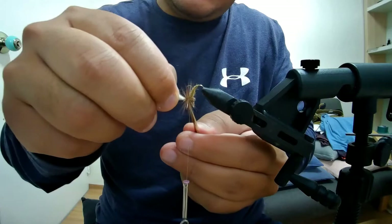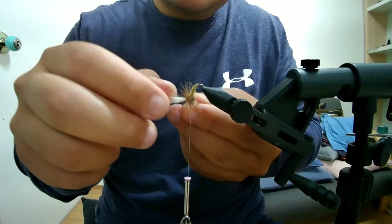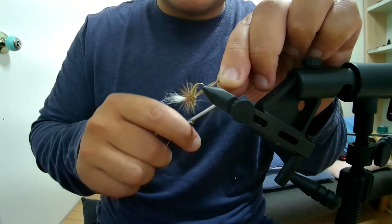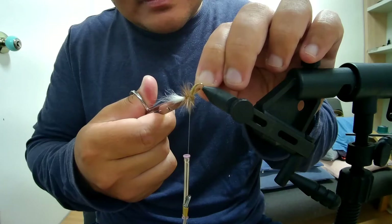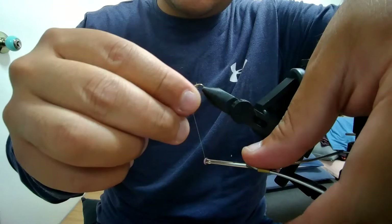Wrap around again — we'll try to do maybe one more and then we probably can't fit any more material. I have the hackle here and the thread here, and I want to trap it — but you don't want to trap the fibers of the parachute, just the hackle stems. Go around a couple times, and once you're confident you've trapped it, let it go and trim it out. Wrap a couple more times, being careful not to trap the fibers.